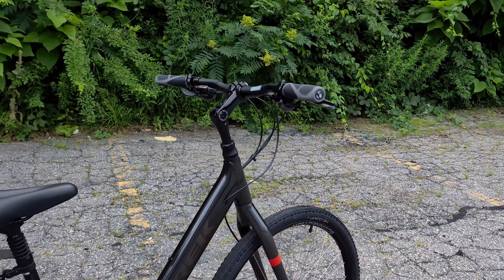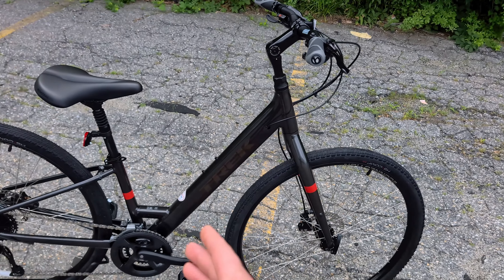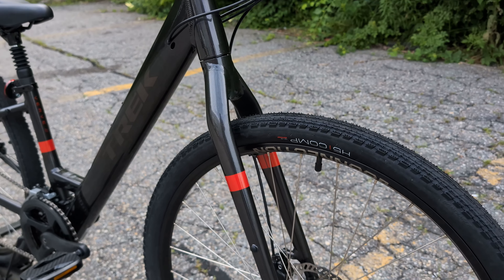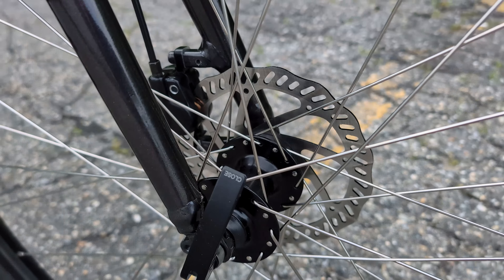But past that, all of the Verve series feature a nice upright handlebar, an aluminum frame. This particular bike has an aluminum fork on the front end, and they all do feature disc brakes. These disc brakes on the Verve 2 are hydraulic, clamping down on 160mm rotors.